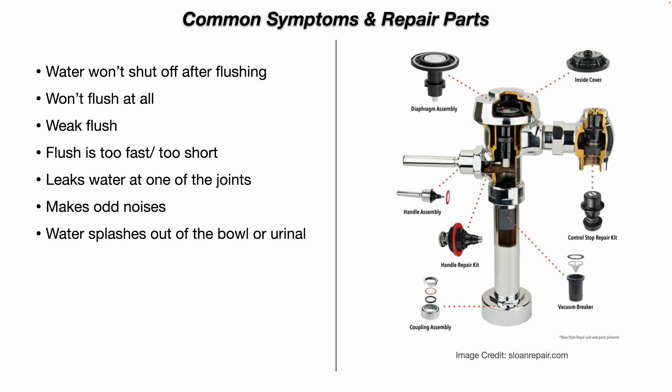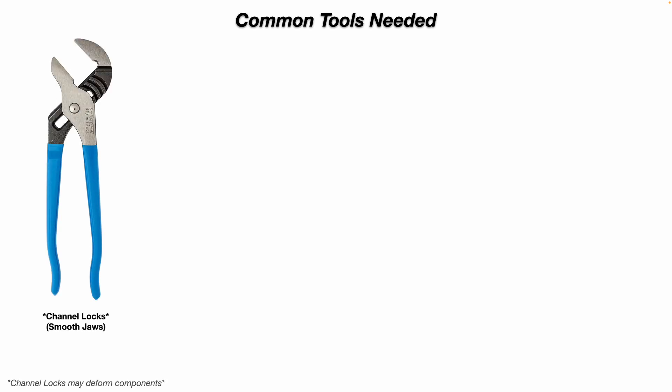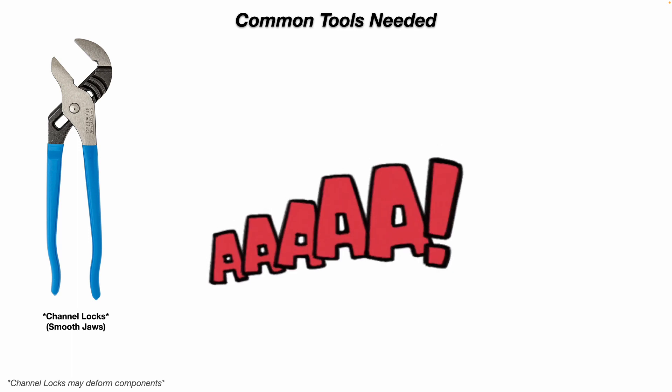Make sure you get the correct part number for your unit. Just a quick disclaimer: at the time of this recording, this video is not a paid promotion for any product shown. For common tools needed to work on these flushometers, you can use channel locks with smooth jaws. Don't use jaws that are serrated or have teeth, because you're going to damage the chrome finish on the flushometer parts.